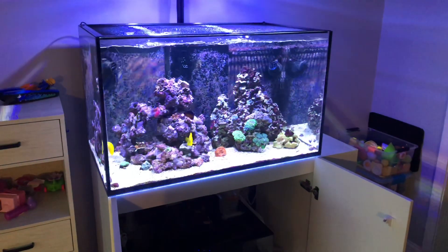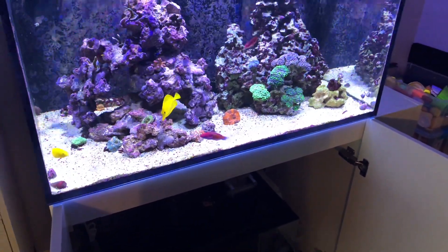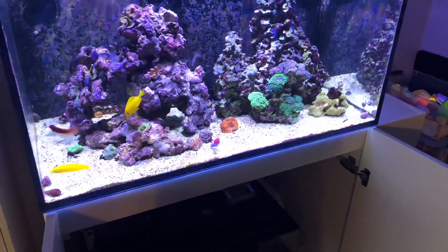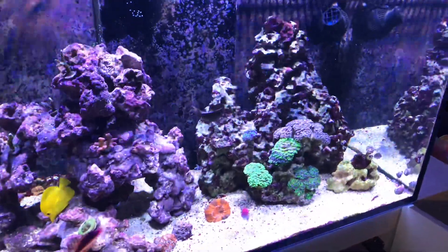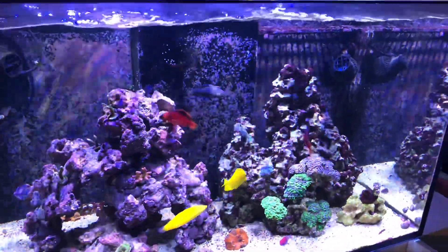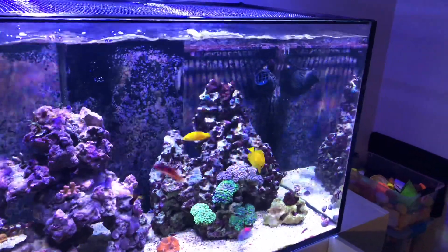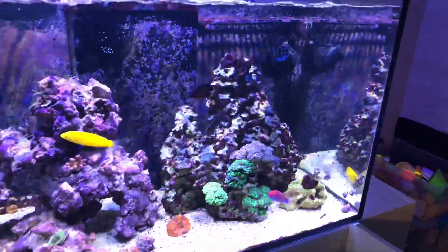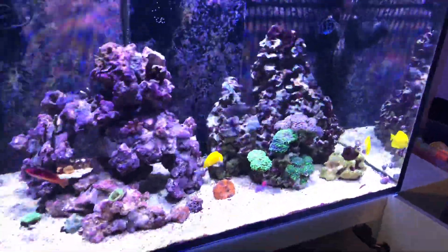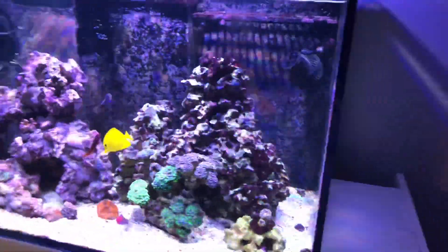It came in at about 1.018 and I'm raising it to 1.025. Let's see if we can capture the ruby head wrasse at the front of the tank — I've had one a couple of times but they just haven't worked out for me. Right there in the middle, I'll probably butcher the name, but that is the ornate leopard wrasse, which is expert-only. The downfall to expert-only fish is you don't get the same guarantee from Live Aquaria, but it's a very beautiful fish. I also picked up a yellow fin flasher wrasse but I'm not sure where he is right now.